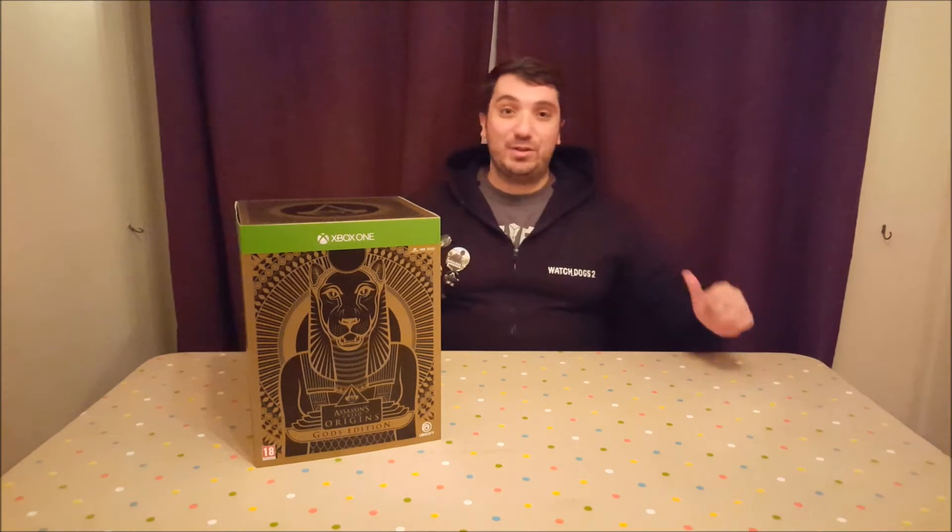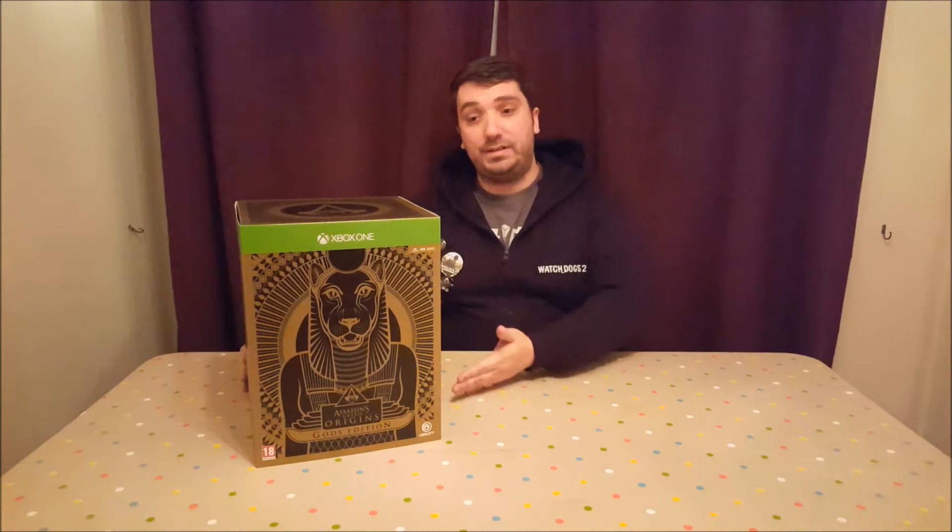Hey gamers, and welcome to another Ubi-tastic unboxing with me, Shinobi Nando. Today I've got the Assassin's Creed Origins Collector's Edition, also known as the God Edition. This is the one we get here in the UK or the PAL regions. Over in the US, you guys get the Dawn of the Creed Edition.